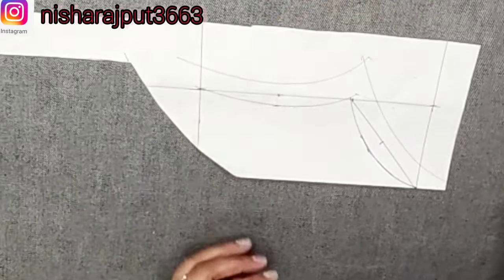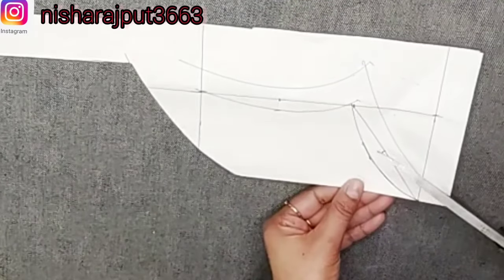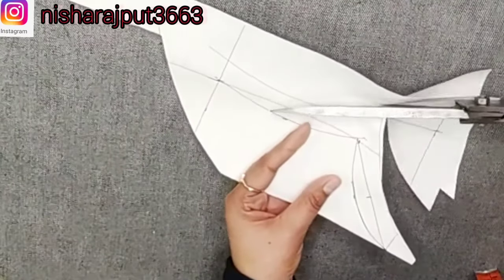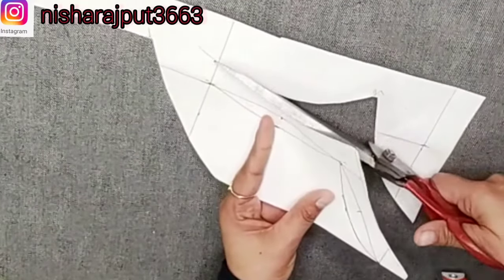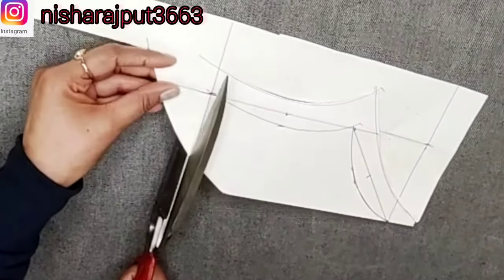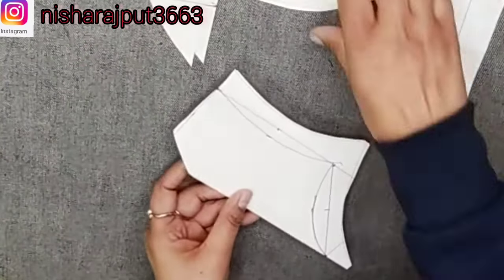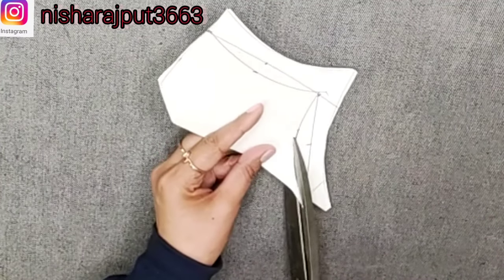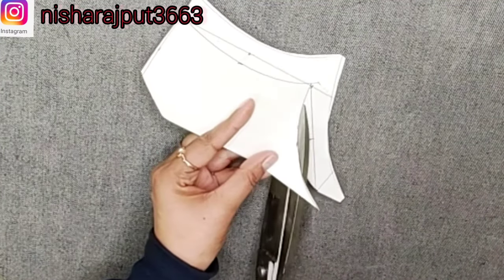Use the armhole shaper to make a line on both sides. This is the third part of the neckline. I will show you how to cut the neck. Make a point in the corner to complete the neckline.